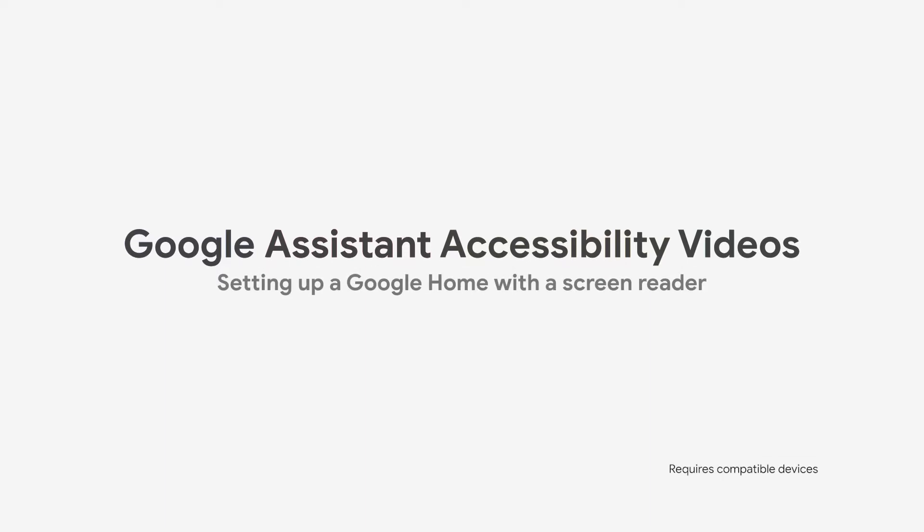Google Assistant Accessibility Videos: Setting up a Google Home with a Screen Reader. Requires compatible devices. I am Kiran Kaja, and I am the Accessibility Lead for Search and Assistant. In this video, I will demonstrate how easy it is to set up a Google Home using a screen reader.